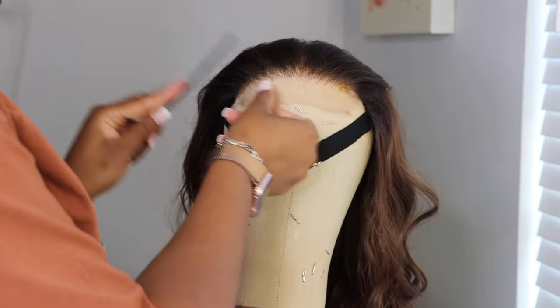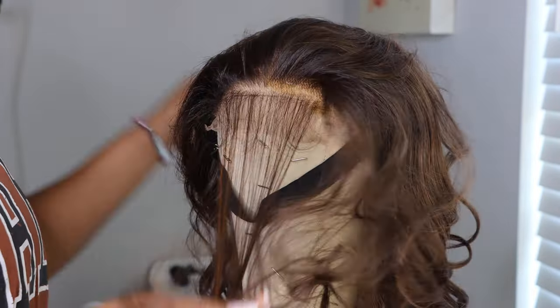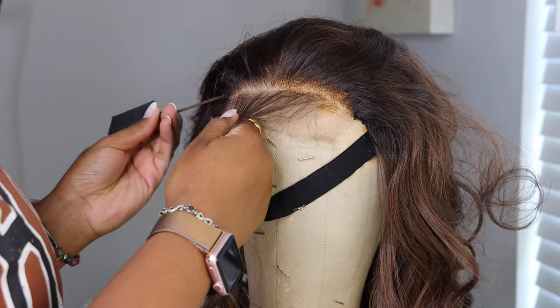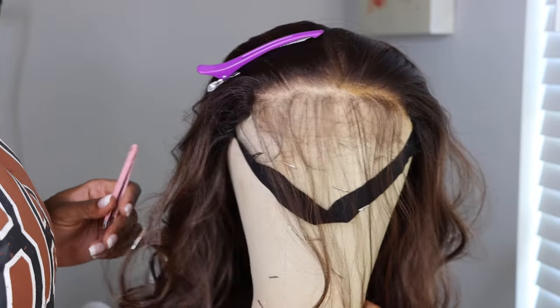We have unpacked the wig and I'm putting it on my mannequin head because I wanted to see if I needed to do any customization to that hairline. I did do a little bit of plucking. It does come pre-plucked — you can't deny that — but I wanted to pluck it a little bit more just to make it look a little more natural.